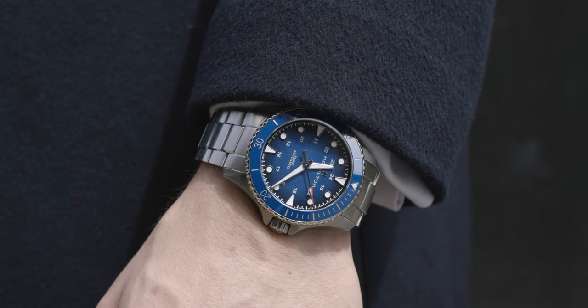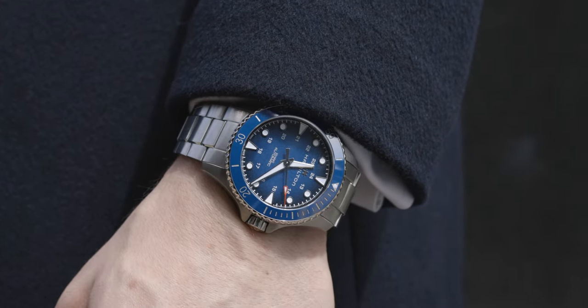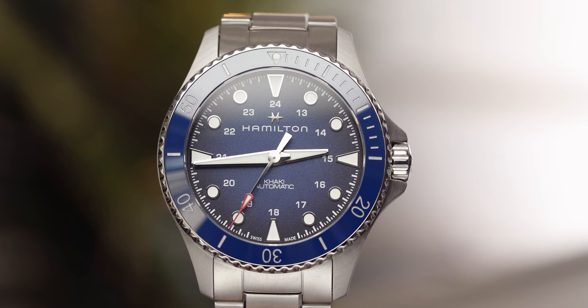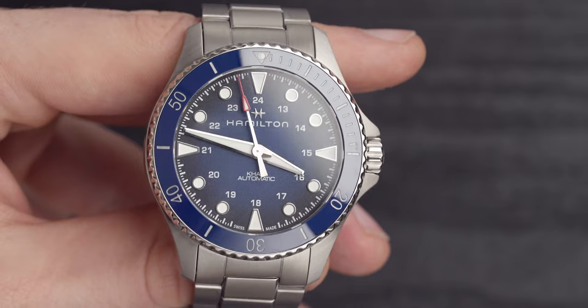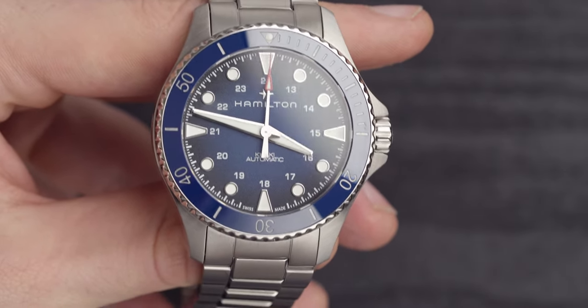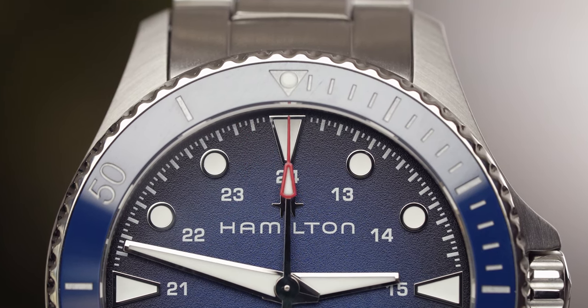The movement in this model is the H10, which is an ETA movement. Before we move on, I have something to say about ETA movements — I like them. I don't think ETAs are a bad thing; I'd much rather a brand pick a movement they know works well than try to create their own and have it not go as well. They are powerhouses and reliable movements — I actually have one in my Hamilton Khaki Field at home. This movement is fully automatic, beats at a frequency of 21,600 VPH, has a power reserve of 80 hours, and has 25 jewels.